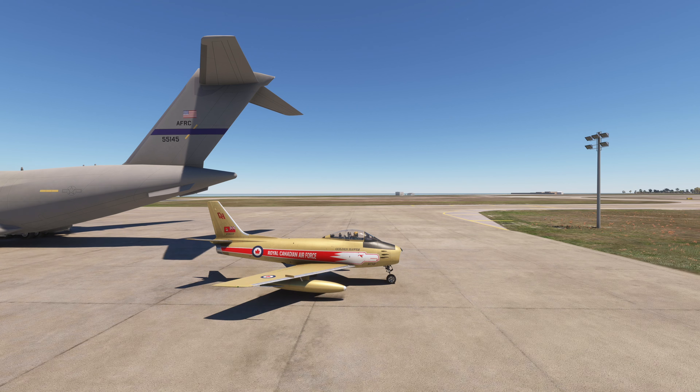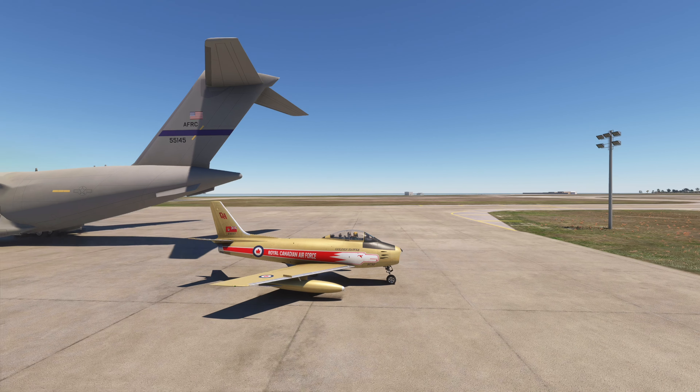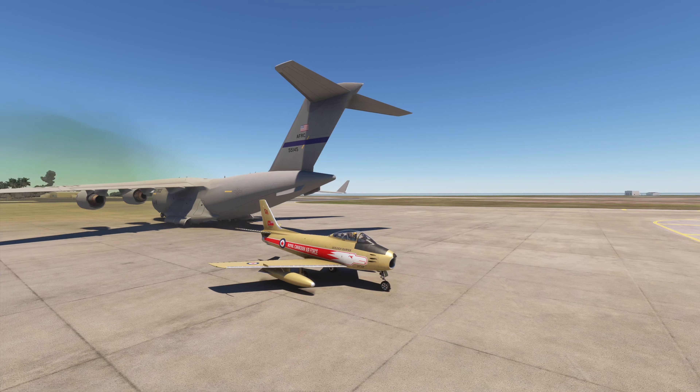So while that's continuing to fire up in front of that beautiful Globemaster, here's how you add the drop tanks.